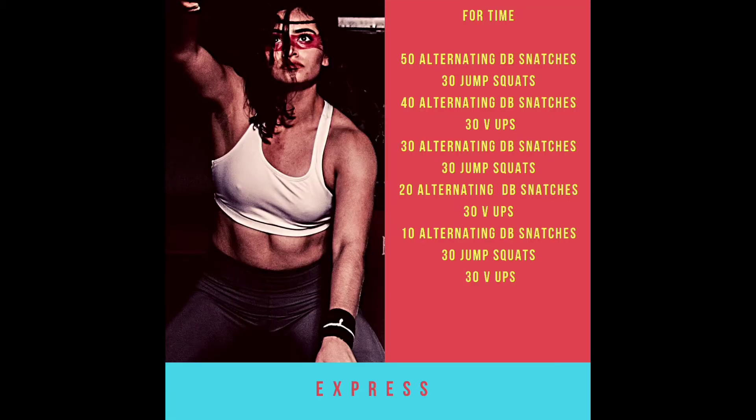Have we got a workout for you! This is going to be for time: 50 alternating dumbbell snatches followed by 30 jump squats, then 40 alternating dumbbell snatches followed by 30 v-ups.